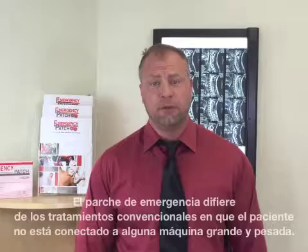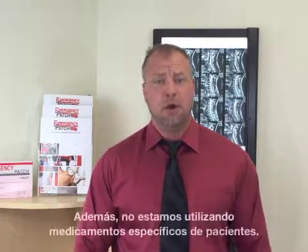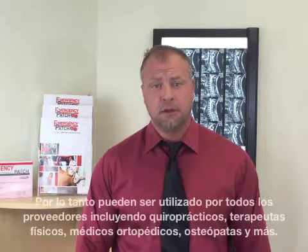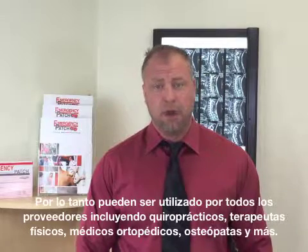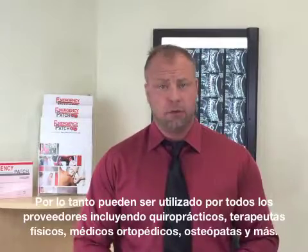The Emergency Patch differs from past conventional iontophoresis therapies in the fact that we're not connected to some big, heavy, expensive machine, and we're not using patient-specific prescription drugs. Therefore it may be utilized by all providers including chiropractors, physical therapists, orthopedic doctors, medical doctors, osteopaths, just to name a few.